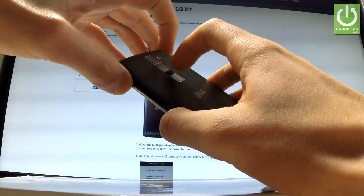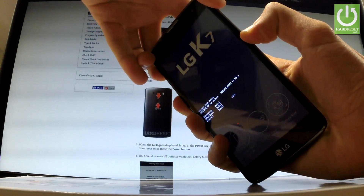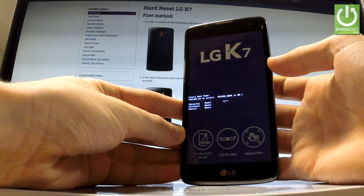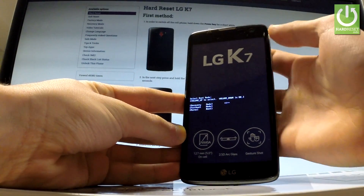Hold down both keys simultaneously — keep holding and release them as soon as boot mode appears in front of you. You can navigate here by using volume up and select options by pressing volume down.